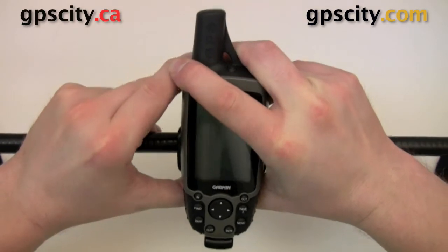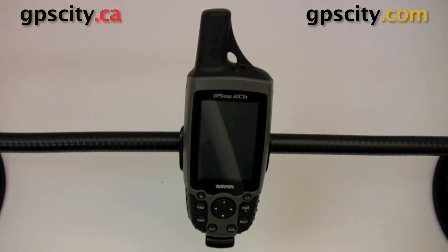It should snap — there we go, it is snapped in place. You want to make sure it snaps so it doesn't bounce off the handlebar when you're on the trail.